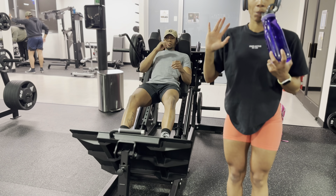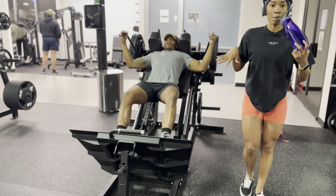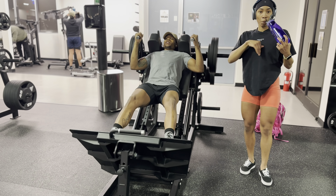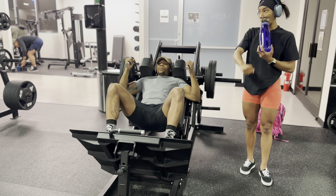Hey guys and welcome back to my channel. I know it's been a while, but don't worry. I'm bringing you guys today a video that shows basically my quads and calves day. If you follow me on Instagram, you know I spend a lot of time in the gym. But let's go ahead and get started and jump in on the first exercise.